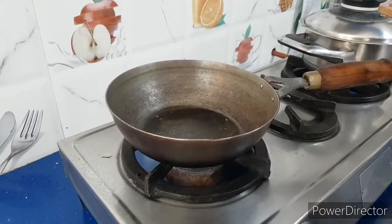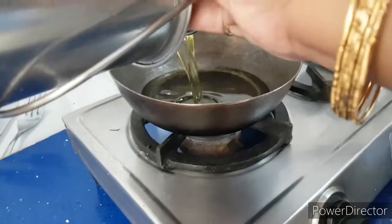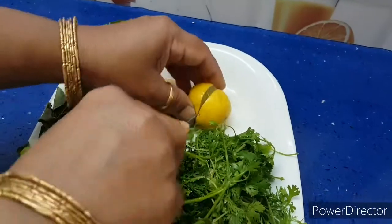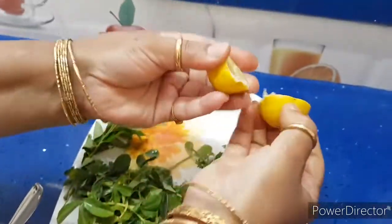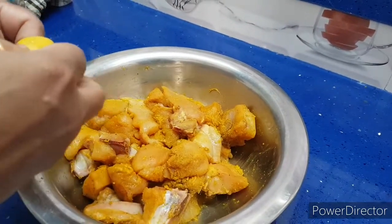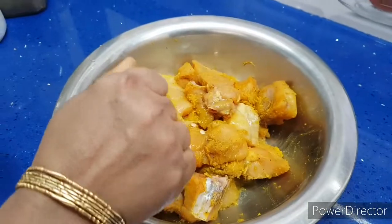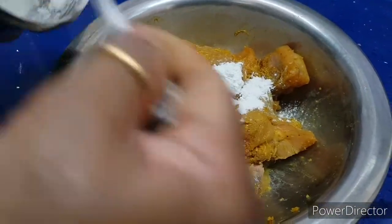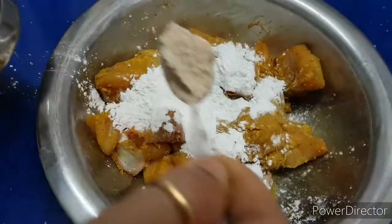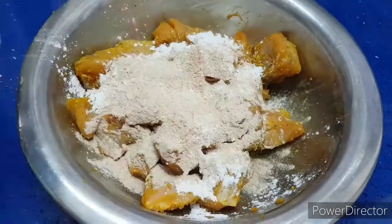Keep a pan and add oil for deep frying the chicken pieces. Now add half a lemon's juice to the marinade. Add 2 spoons of arrowroot powder and 1 spoon of jackfruit seed powder — I already told you it is very nutrient rich.